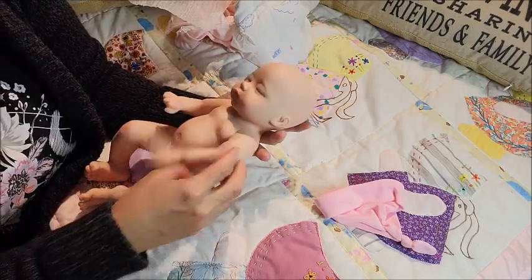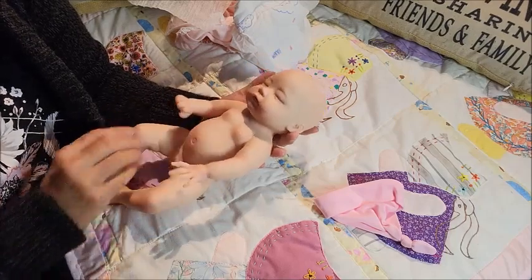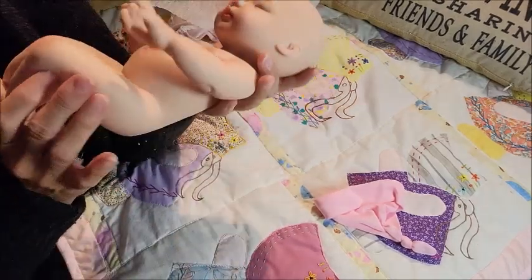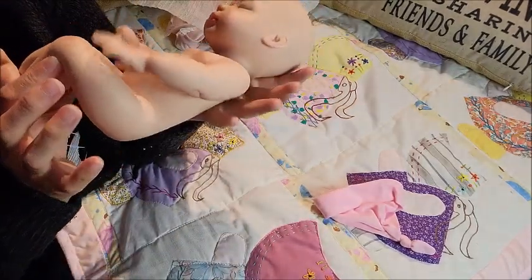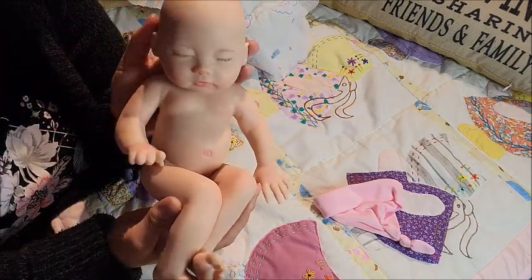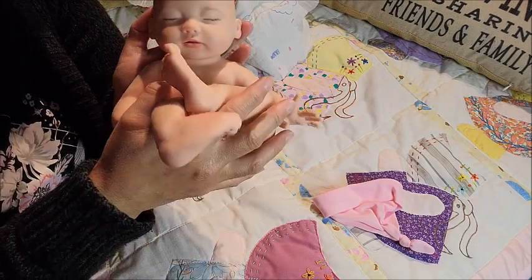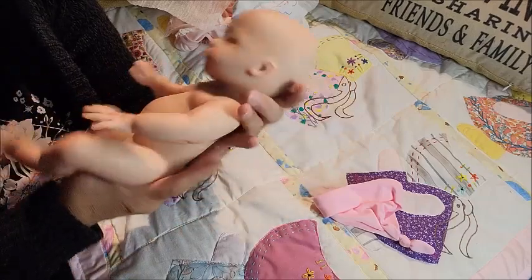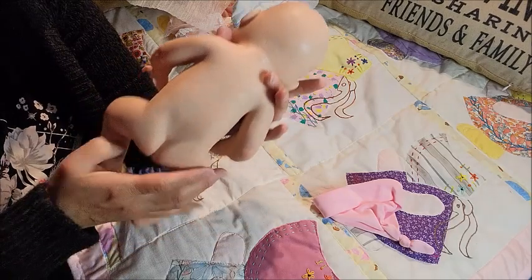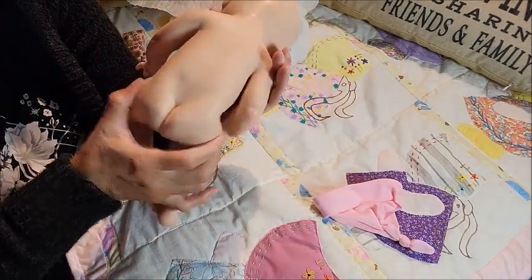Her mouth and eyelashes are done really well. I can't wait to try her out. Yeah, she has fluff all over — I would powder her up. This is what she looks like from this side, and this side. She is super squishy — her little feet, and oh, her backside.